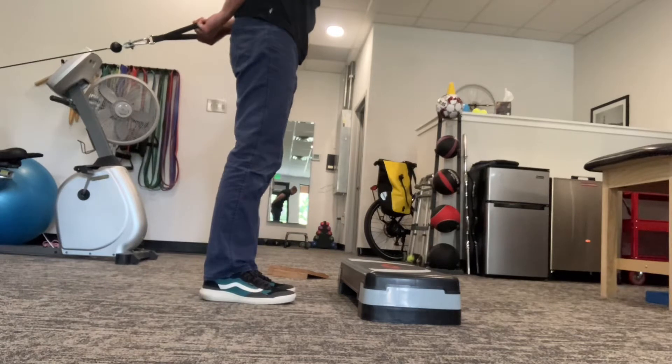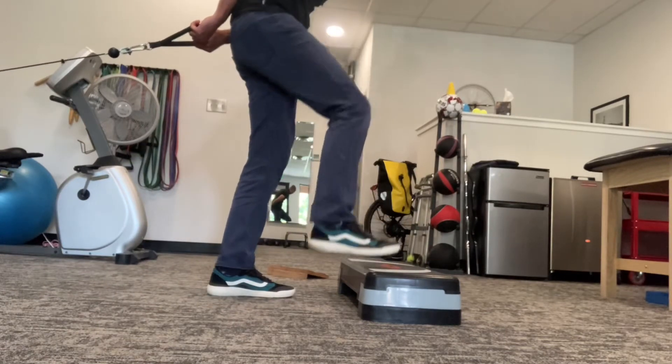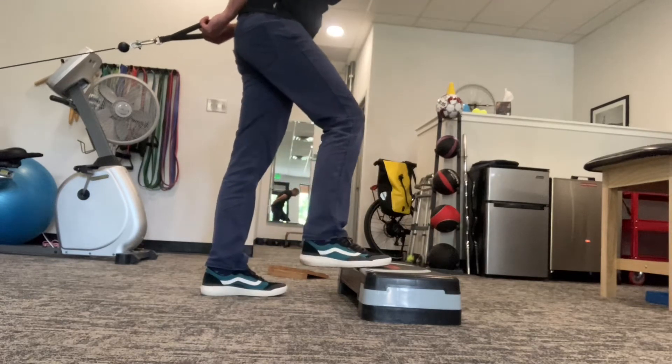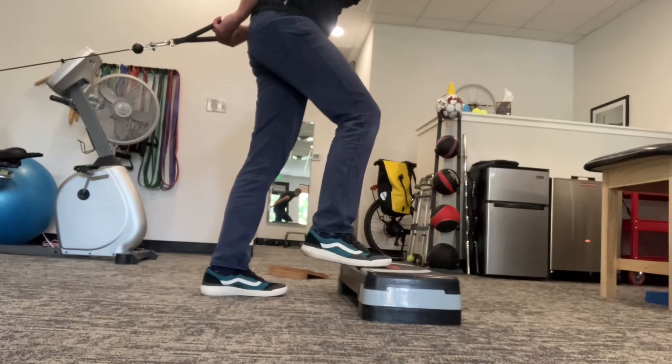Cable pulled behind, foot on the step. The height of the step doesn't really matter — the higher you go the harder this will be. Just the ball of the foot on the step, and try not to let your heel drop down, so you're trying to maintain position here.